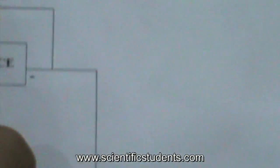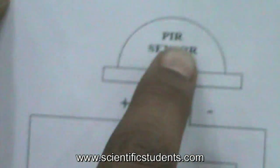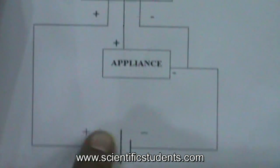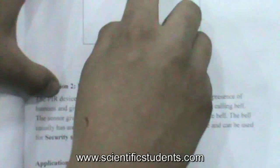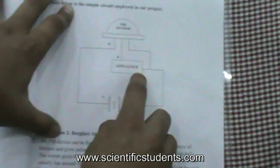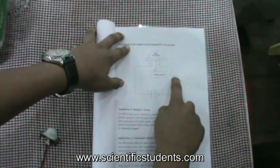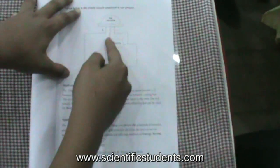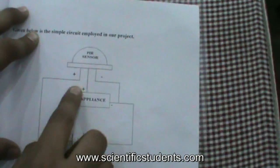So he is going to explain the circuit. This is a circuit which we have made. This is a PIR sensor. The positive terminal of the PIR sensor is connected to the positive terminal of the batteries, and the negative terminal of the PIR sensor is connected to the negative terminal of the appliance, and they both together go to the negative terminal of the battery. The third pin is the output pin, connected to the positive terminal of the appliance.